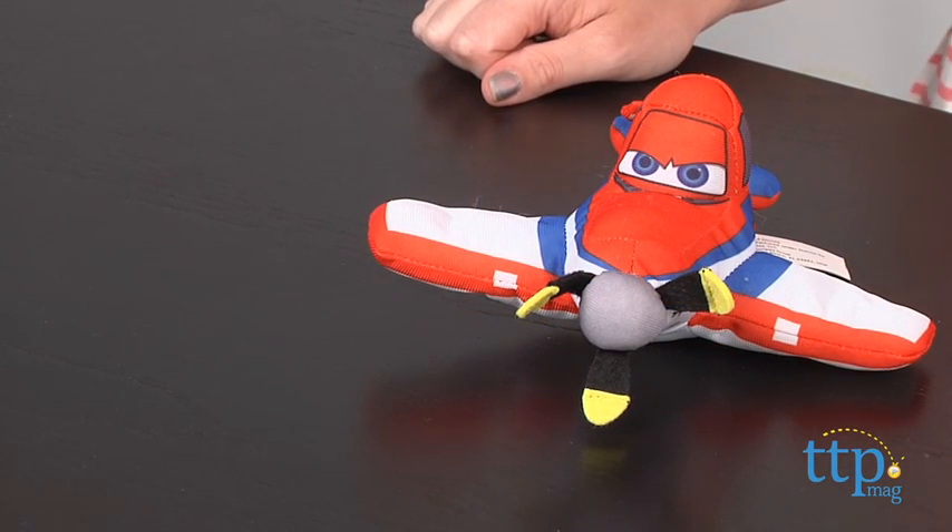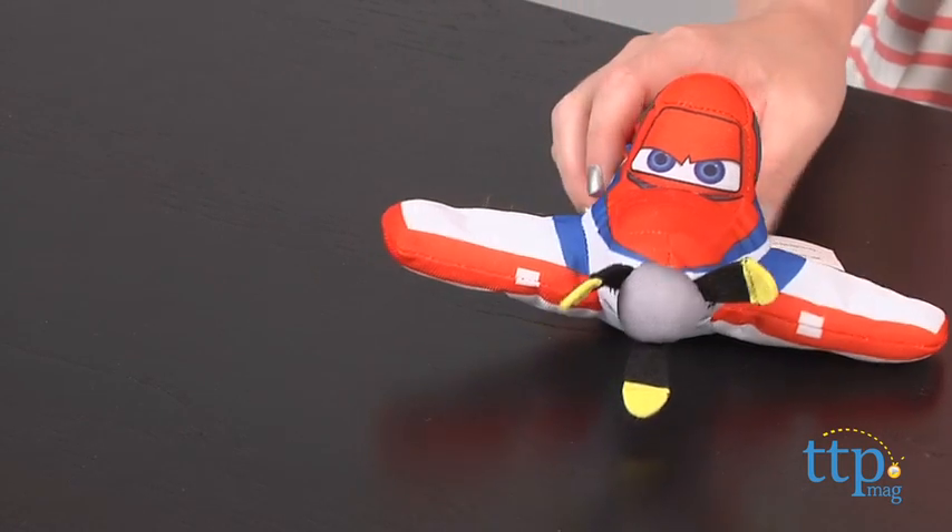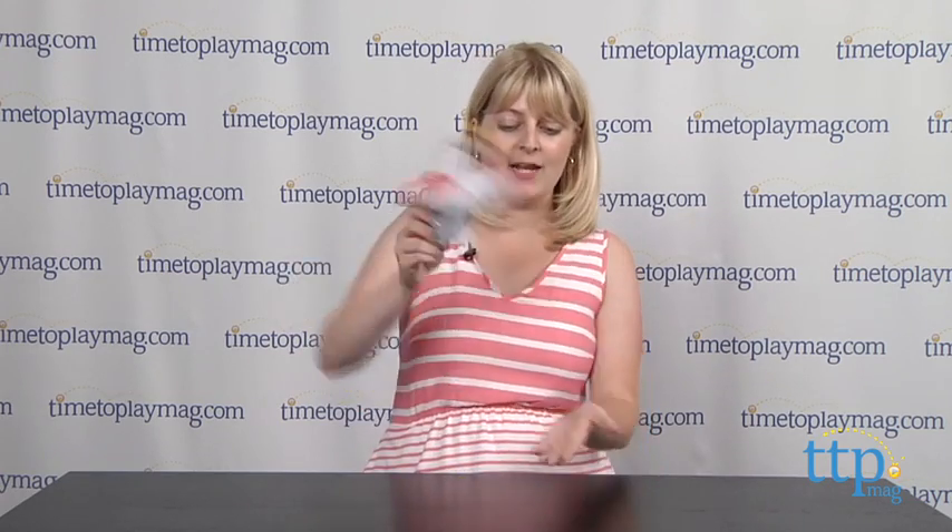Racing Dusty Toss'Em will inspire imaginative play as kids play out scenes from the movie, or imagine all new flying adventures with Dusty. And if you want to find out more information on this toy, such as how much it costs and where to buy, then come visit TimeToPlayMag.com, your number one source for all things play.